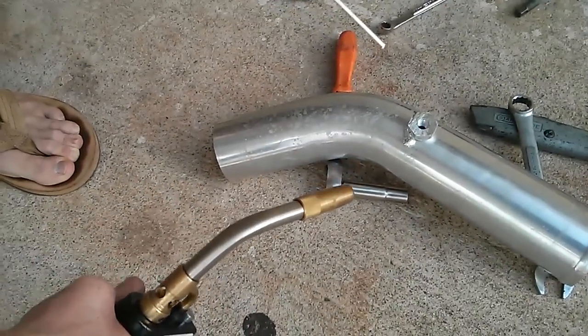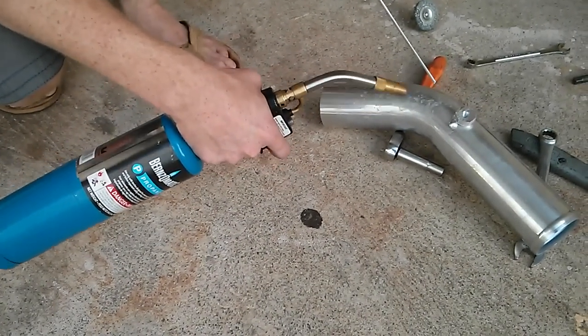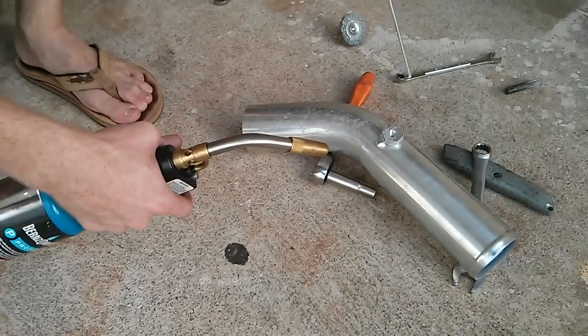Basically that's it — I'm just going to go all the way around. Because it's on a curved area, it's kind of starting to run. What I've noticed in using it, it works better on a flat surface.